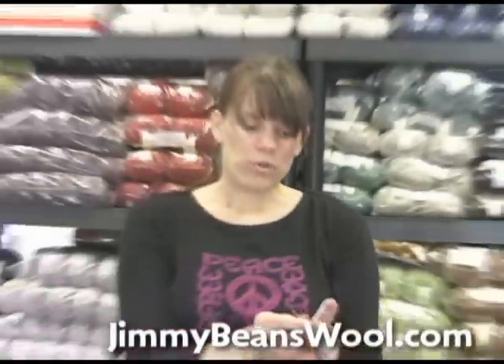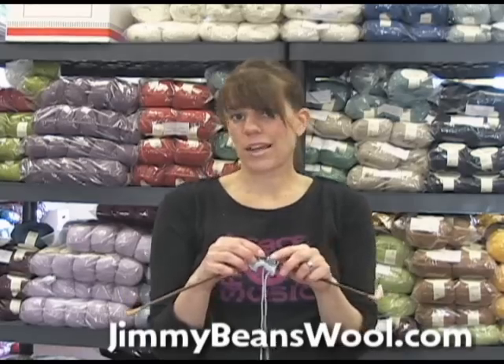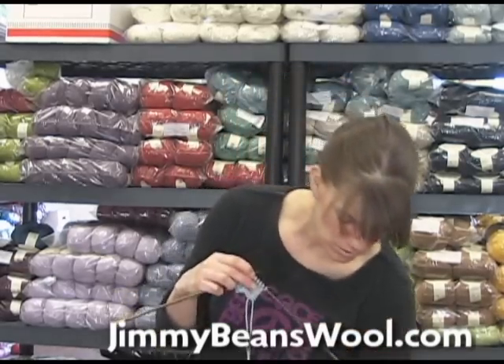I'm Laura from Jimmy Beans Wool and hopefully that was kind of helpful. That's how to back out a stitch on stockinette in the simplest of fashions.